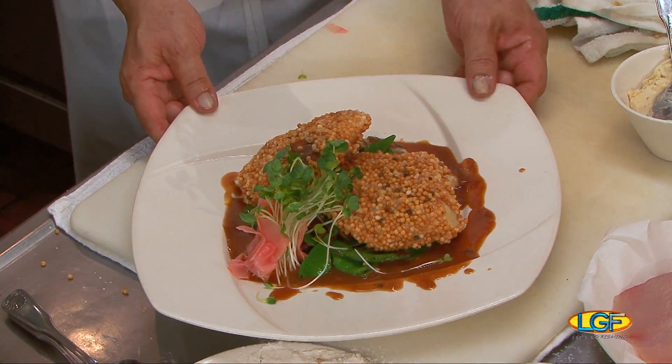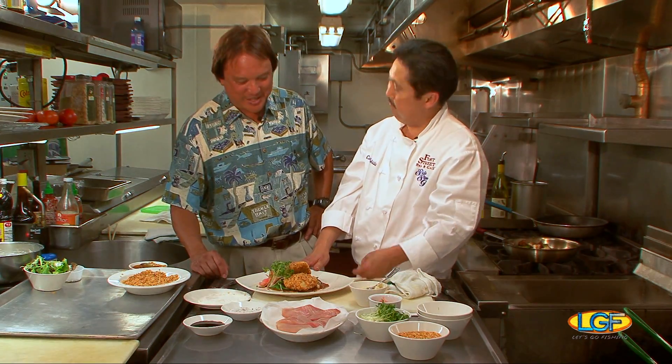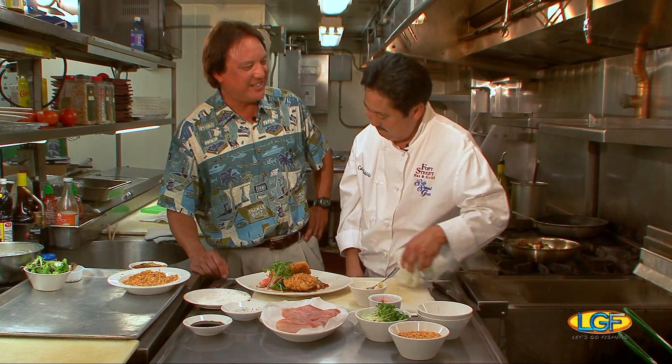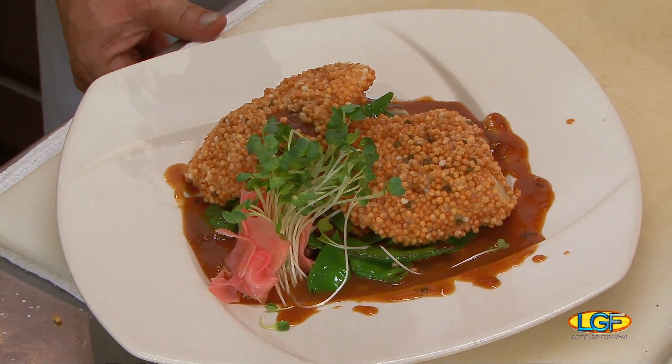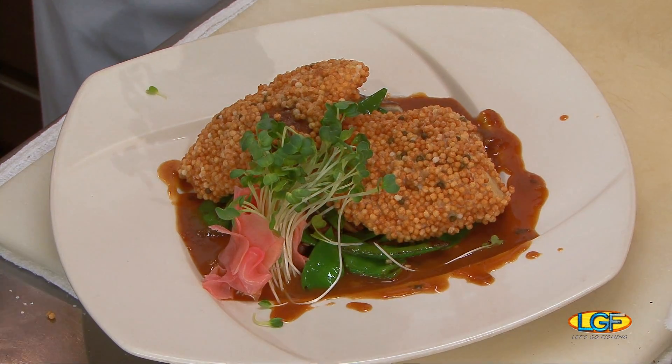And this is called? This is our bubu mahi-mahi. Awesome — bubu mahi-mahi by Chef Colin. It looks real good. We're really not sure if it tastes real good, so we're going to take a break right now and we'll be right back to see if this does taste as good as it looks. Awesome job, man. Thanks. Right on.